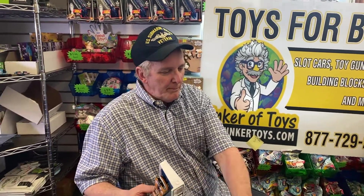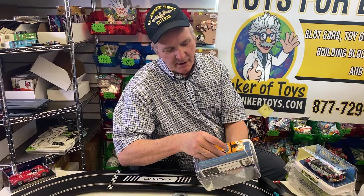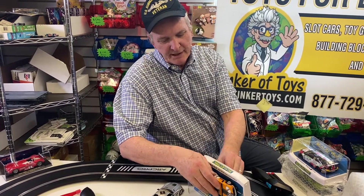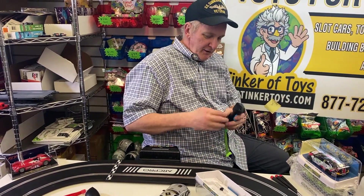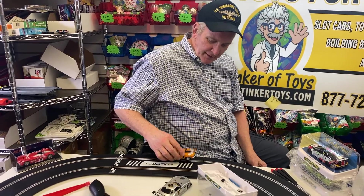This is the Ford Boss — I don't even know the exact year, I'm not an expert on cars. I can see it's made just like the Challenger; it's got these tiny screws in it, and it's going to get me upset.